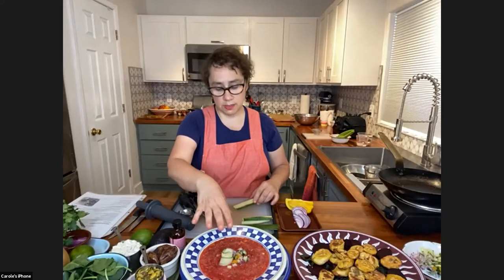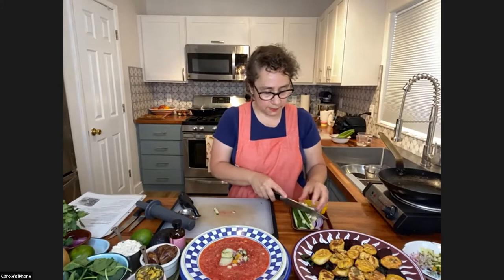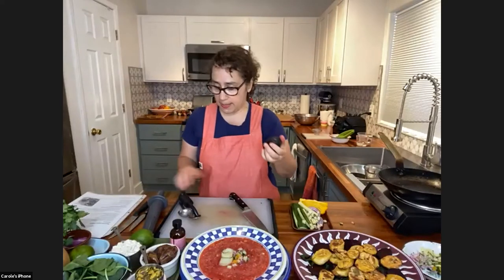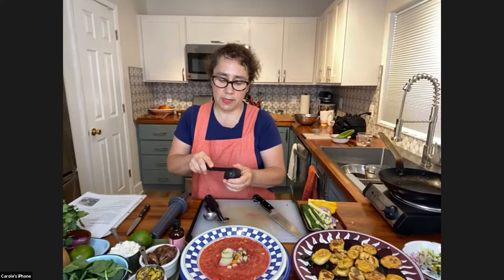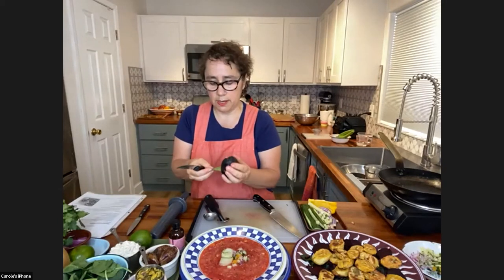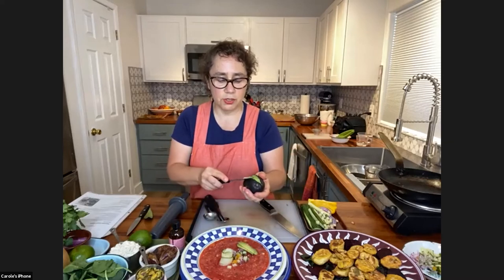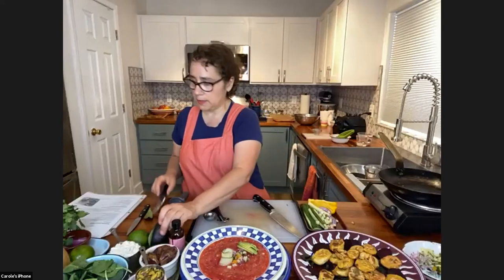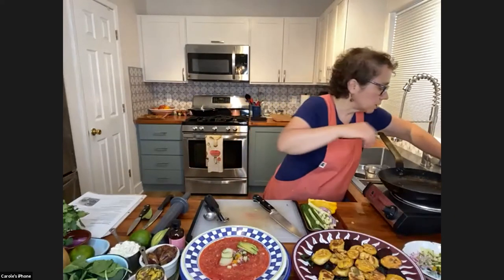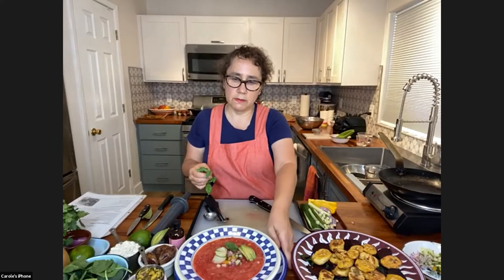I only have one avocado here and it's actually for our pistachio ice cream, so I'm kind of robbing our pistachio ice cream. But let's say a little avocado can go in here as well. And somewhere I have a little bit of basil — here it is. I'll put that on top as a decoration. And that's our watermelon gazpacho. You definitely want to get it as cold as possible.